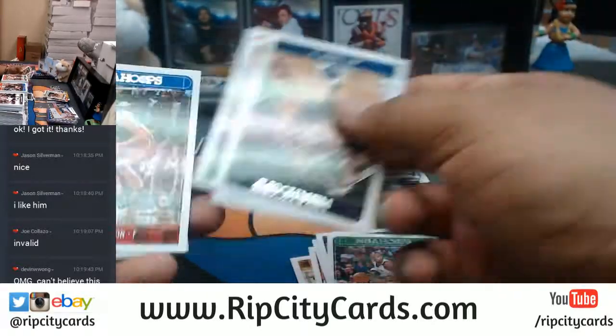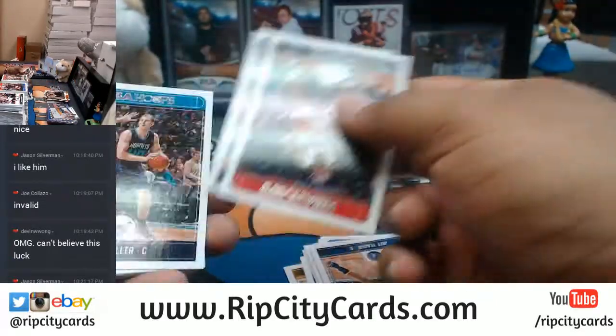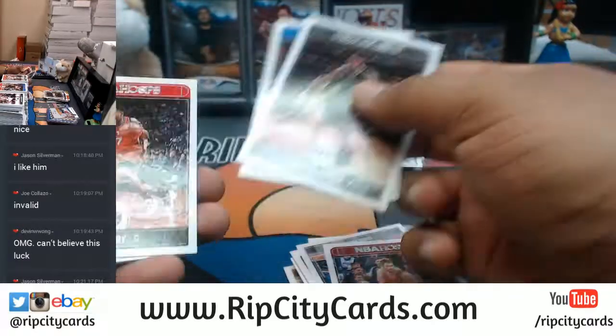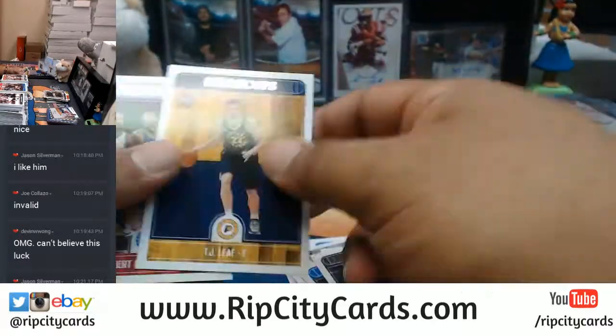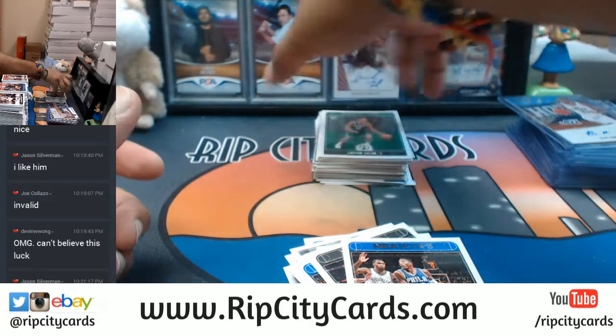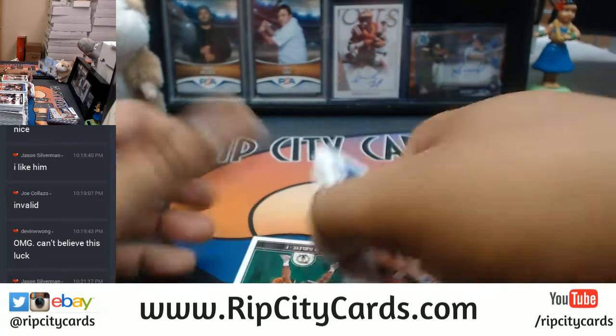Ben Simmons rookie cards I have been taking out. Jazz have been killing this break, man. On a case-to-case basis, one or two teams will dominate the break — you just gotta pick the right one. Devin picked the right one.